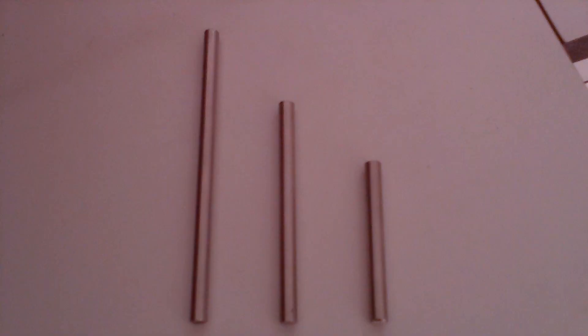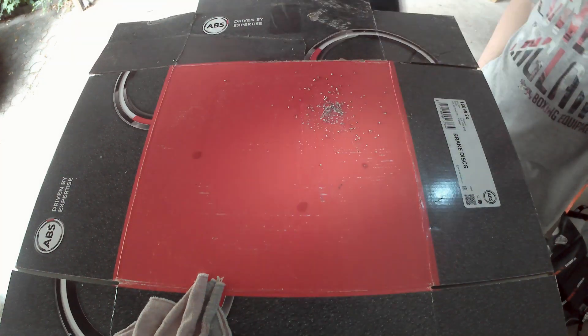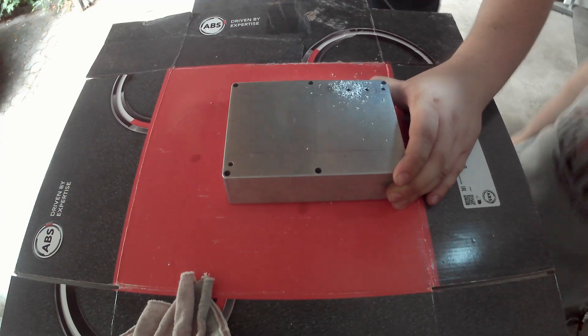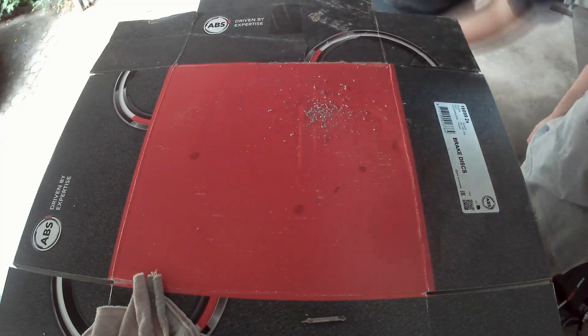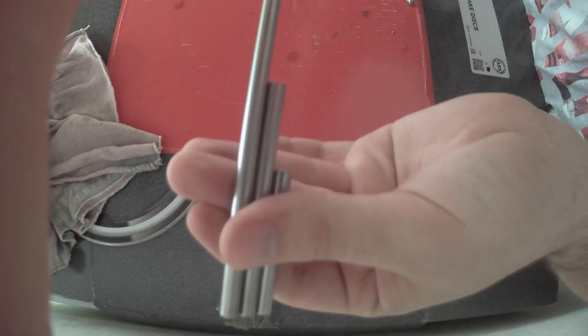We mainly used the bottom side of the box instead of the lid and started with the rods. First we cut the rods into pieces, then we drilled holes into the box to fit the rods through. We drilled holes into one side of every rod and tapped metric threads into these holes. This way we could fixate them with bolts from the other side.